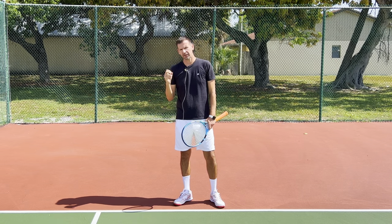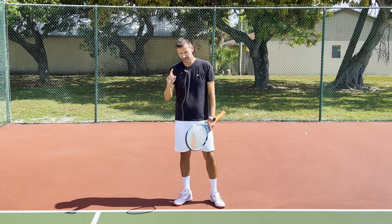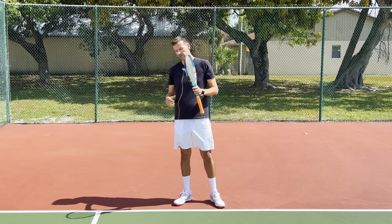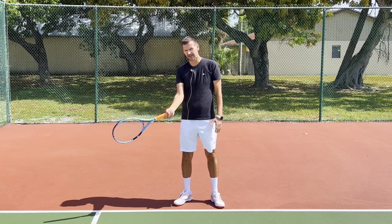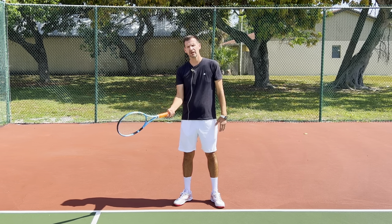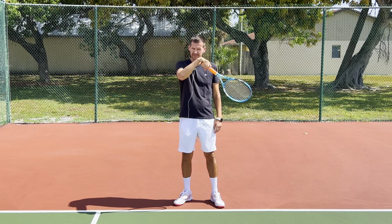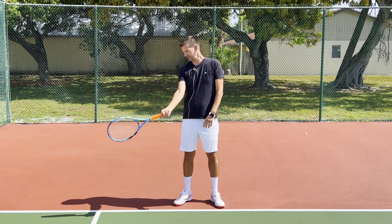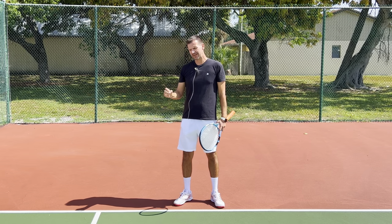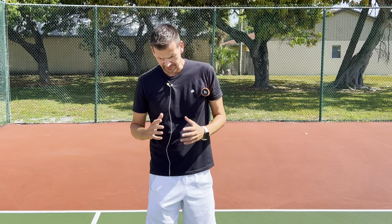Players are not aware of what happens at the moment of contact because that part of the stroke is over in milliseconds. They regain consciousness of the stroke somewhere around the follow-through — that's where they feel the wrist. Coaches observing in real time can't see what's happening at contact either; it's over too quickly. But shortly after contact, the tip of the racket will be positioned towards the outside, which is an indicator that the wrist is passive at and shortly after contact on all high-level forehands.